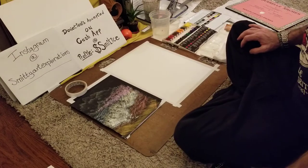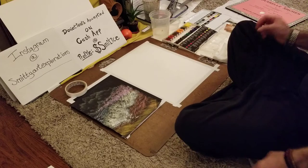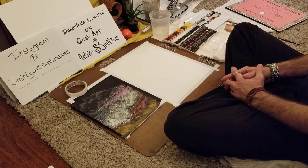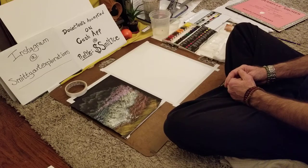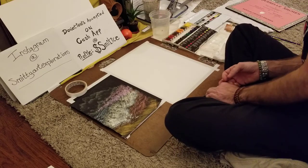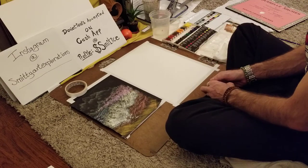Besides these videos, if you'd like to check out my artwork you can see me on Instagram at Smitty Art Explorations. All these videos are free, but if you're feeling generous, donations are accepted. I run through Cash App — the profile is dollar sign S-M-I-T-I-C-E, dollar sign Smitty Ice. Completely not required, but any donations help me continue on with this video series and would be greatly appreciated.